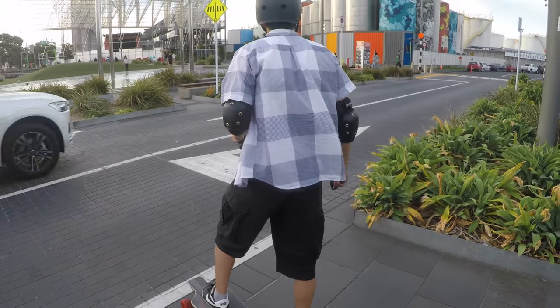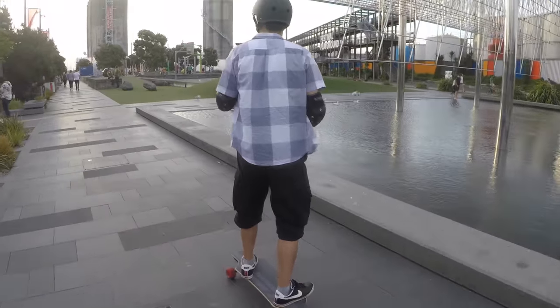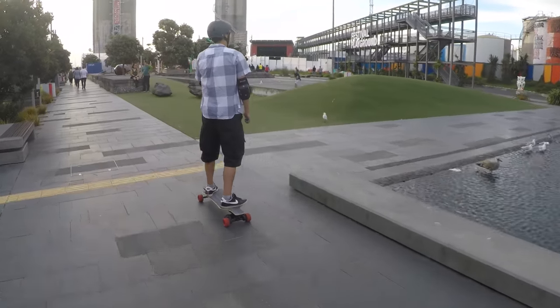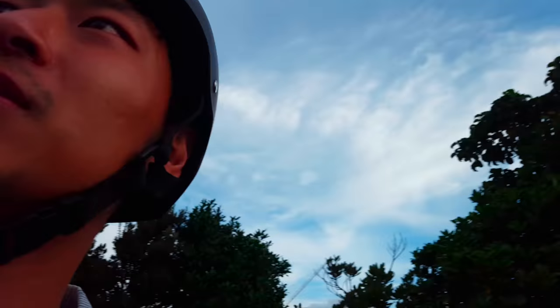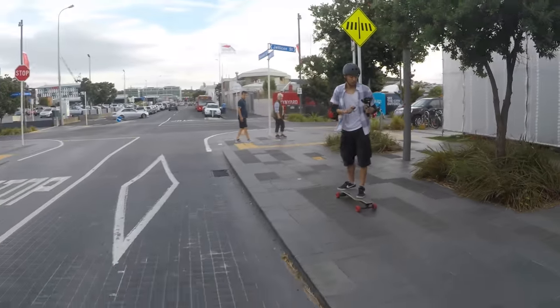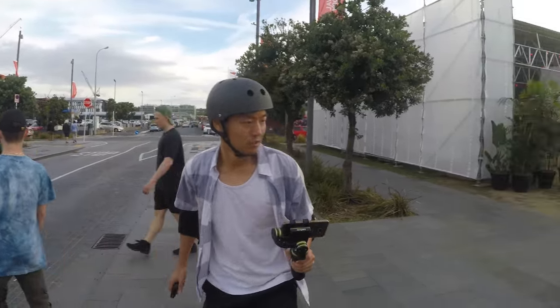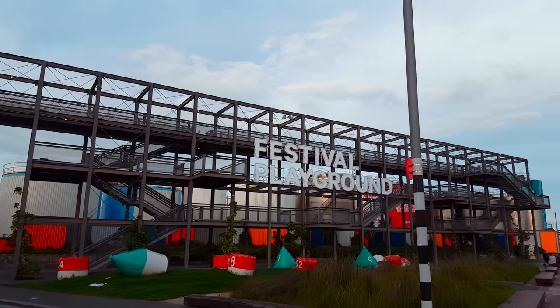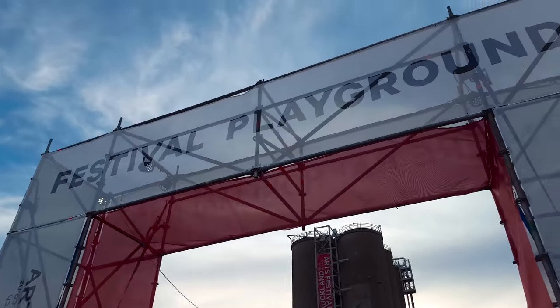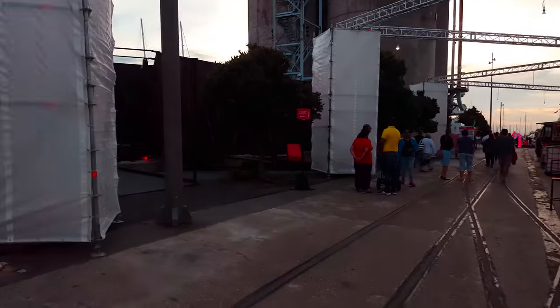Watch as I cross this street — watch the bird to the right of me, the seagull. Here we go. Something's going on over here, let's check it out. It looks like there's some sort of festival happening, which isn't always around here in Silo Park.